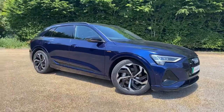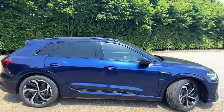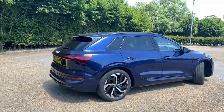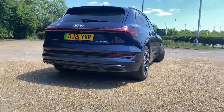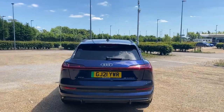Available now at Bedford Audi, we have this stunning e-tron Black Edition 55 Quattro. As you can see, it is in the Navara Blue metallic paint. Being the Black Edition, it gives you the black styling pack — you've got the black trims around the windows, the grille, and on the rear of the car. It also has privacy glass and black roof rails.